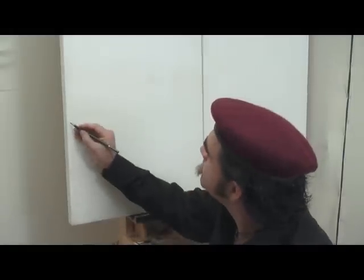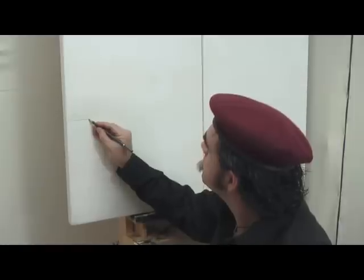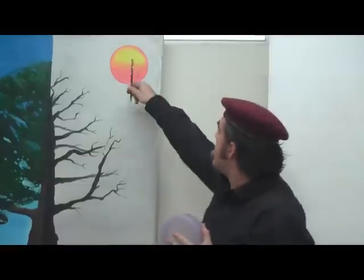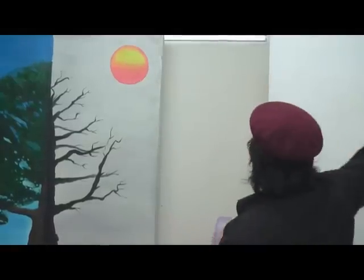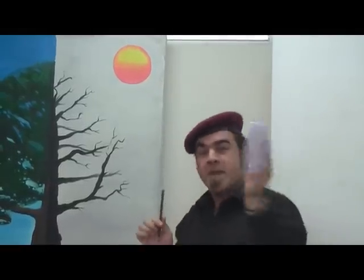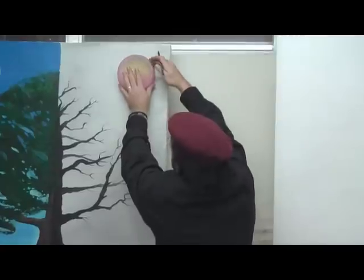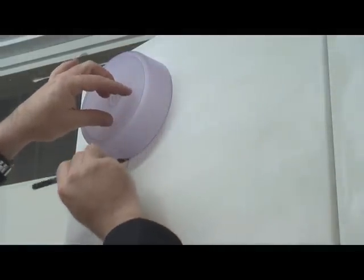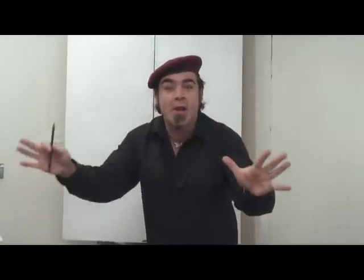Draw up your horizon line first, which is the general rule for most landscapes. Now we have to transfer our suns on, so I've picked a plastic dish which is roughly the same size and we can use that to transfer. Now onto the final part: drawing up our tree.